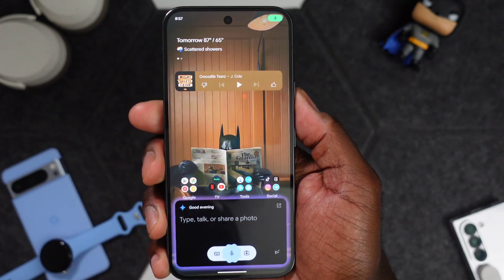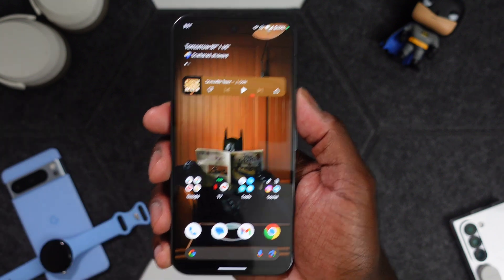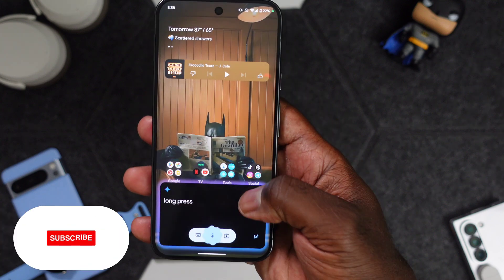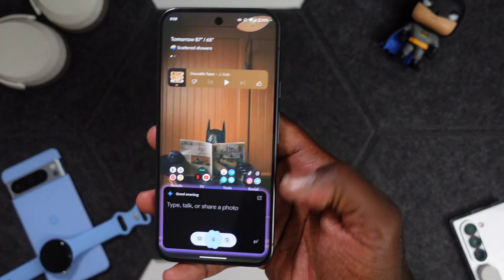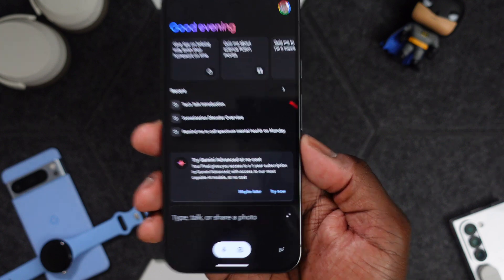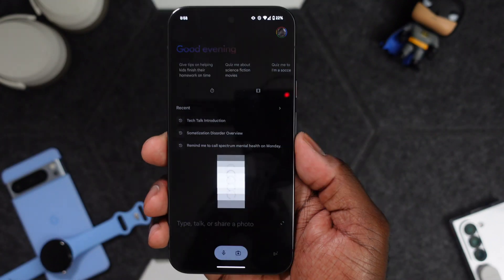The way I have my setup on my Pixel is to long press the power button, which I think is pretty convenient — you don't have to say any special words. Long press, hit that little icon there, and it takes you right to Gemini. And of course they're trying to get you on Advanced, so we're going to go ahead and hit 'Try Now.'